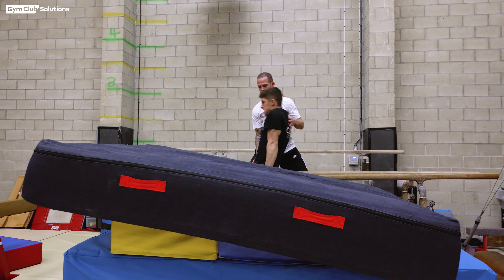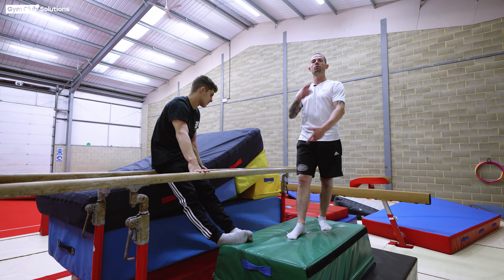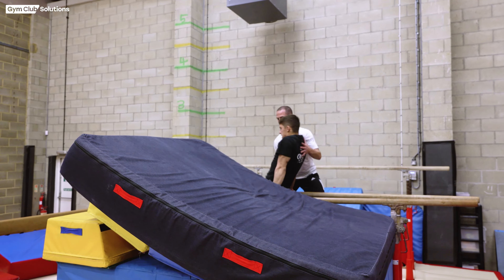Another progression we can use for learning tuck back dismounts from the p-bars is to build a wedge into the mat at the side, so it gives the gymnast a surface to land on and start their body rolling straight away, making the same feeling as turning over and doing a whole back somersault.